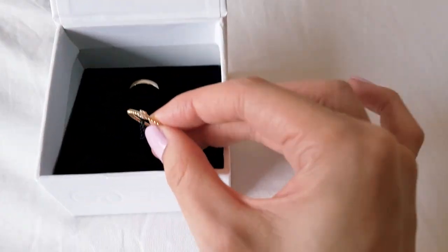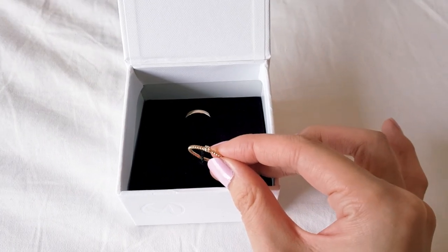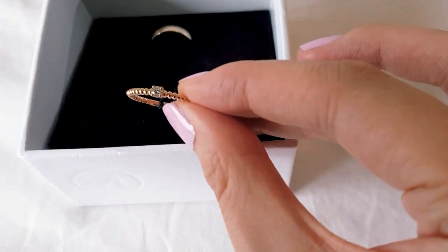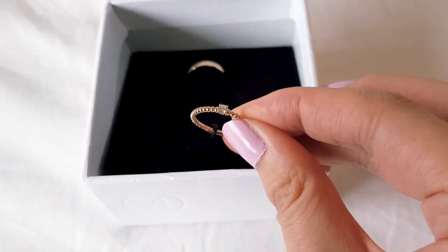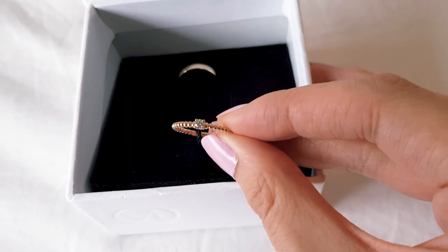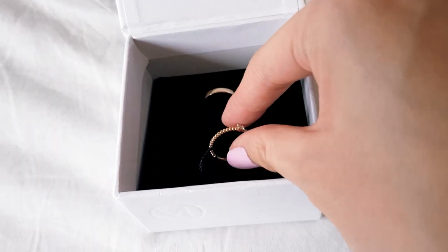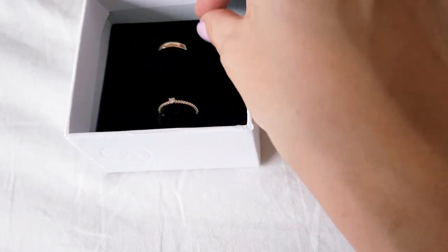It's got a little string attached. Oh my god. Can you see how sparkly that is? Holy. I got this for myself because I absolutely love the little beaded detail — it's just a little bit less basic. But still, that diamond is so shiny. I'm just going to put this back in because I need to cut the string to actually remove it.